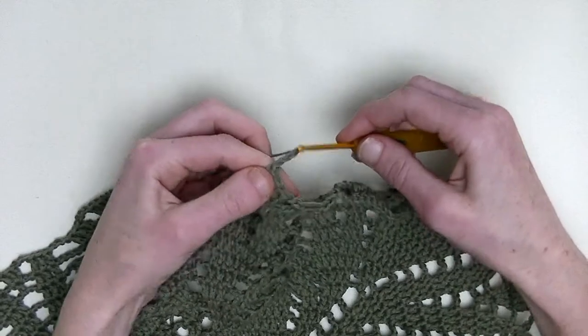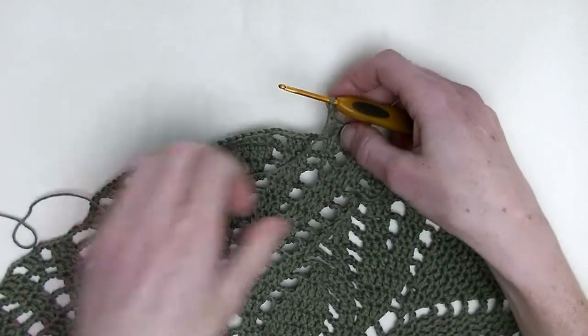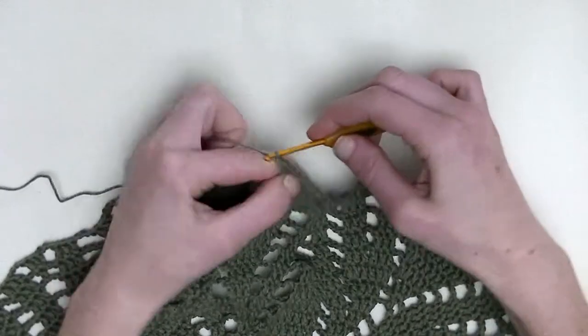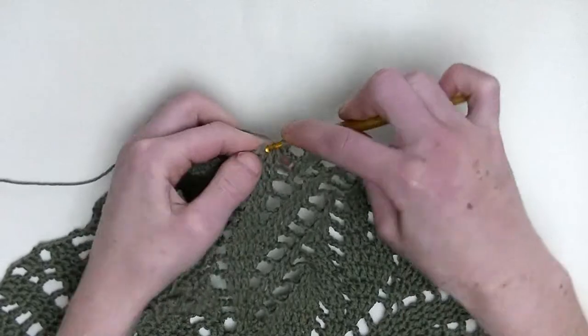Chain three. In the next three stitches, you'll make one double crochet in each stitch. So, three double crochets in a row — this is number one, number two, and number three.